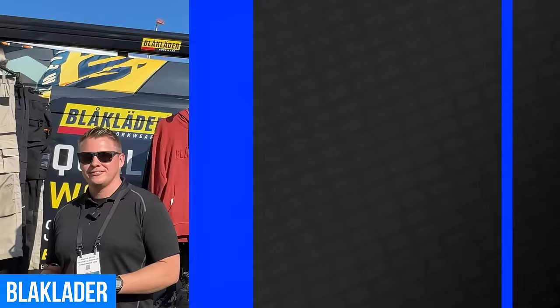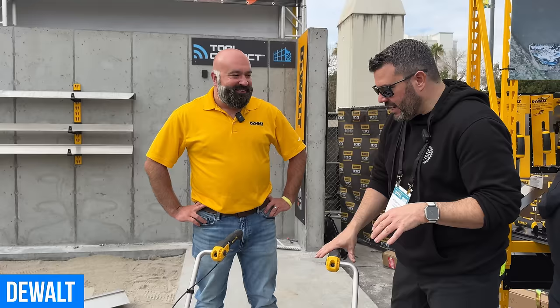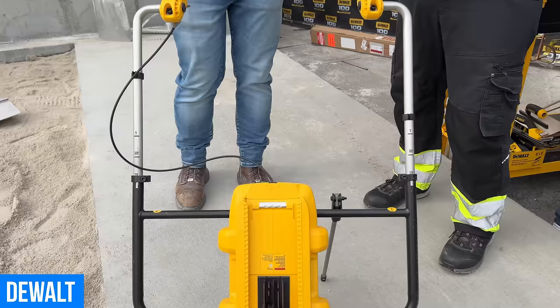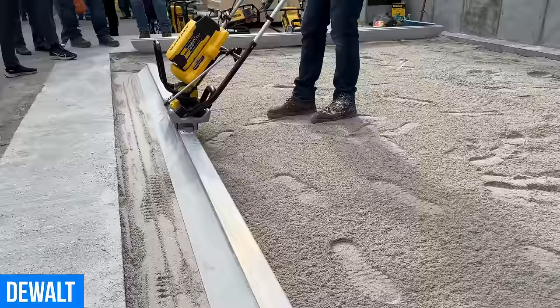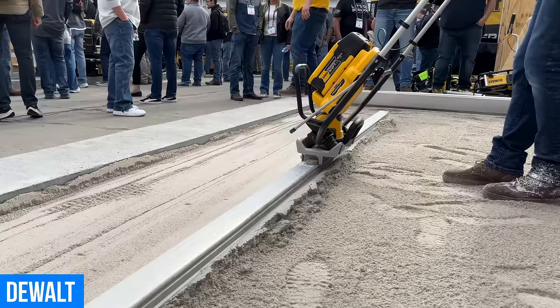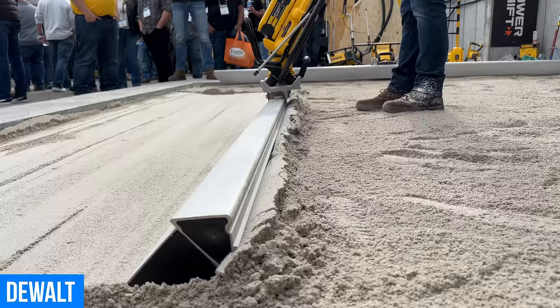The next PowerShift tool is the PowerShift Power Screed — something new from DeWalt. Back to that workflow and total application solution, as part of concrete placement, there are three major things important to users. One is power — this has enough power to break a fresh cold joint. Concrete doesn't always show up on time, things run late, concrete starts to set up, then you get new fresh stuff and you've got a hard seam. This can break a fresh cold joint and reliquify it for the finishing process.